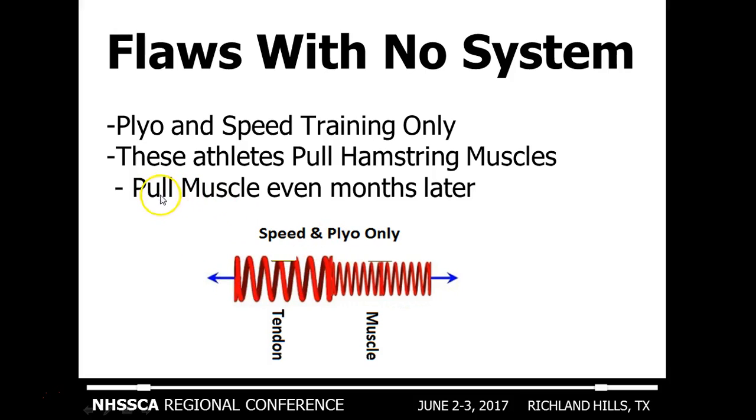This imbalance can even manifest months later. You may have an athlete who worked with a personal trainer, speed coach, or someone who didn't understand this process and only did speed and plyometrics. The problem is they may not pull a muscle right away, but eventually at some point in the season — because this process wasn't developed correctly throughout the off-season — the injury will happen. It can occur even months later.